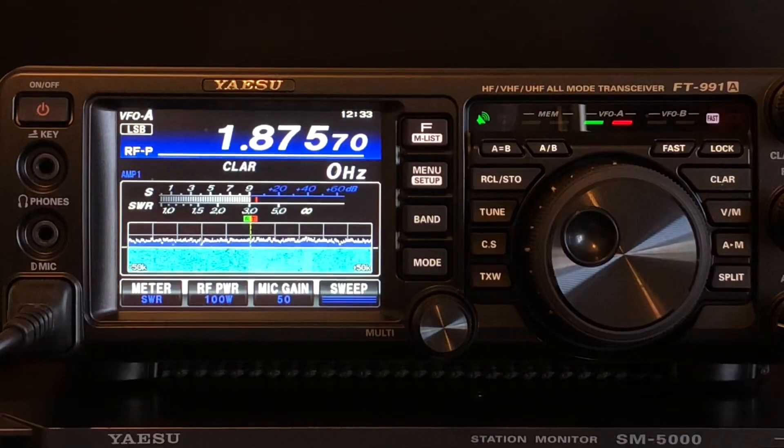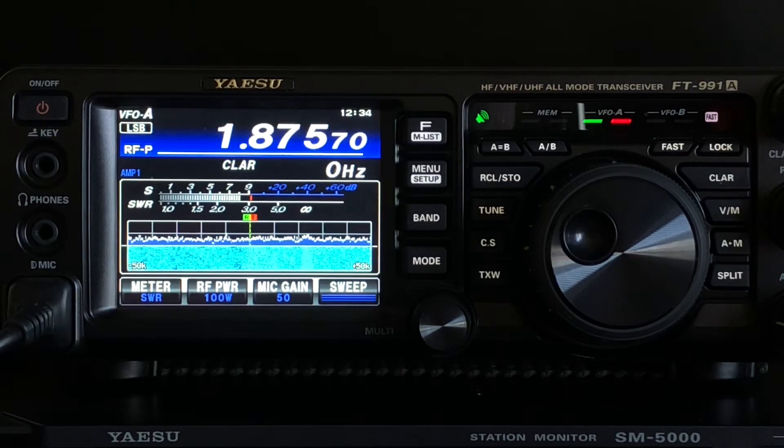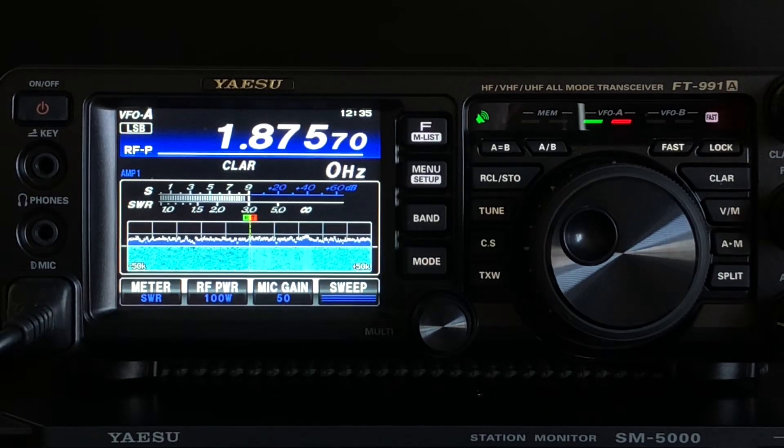Here we are with the 991A running on the leisure battery, connected to the lower band aerials. On top band, with the house electricity still on, it's still bouncing around S9 — the same as it was on the main rig on mains. I'll go and kill the power and do a sweep through the bands. With the mains now off and running purely on the battery with nothing else in the house powered up, top band is still the same, bouncing around S9.